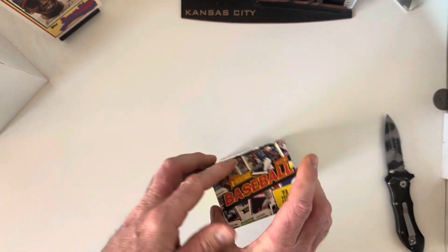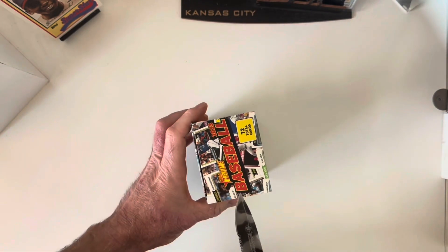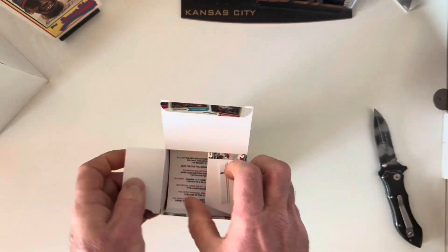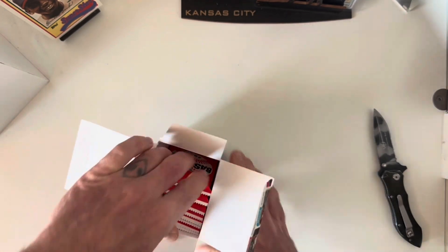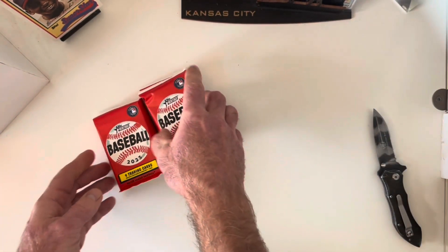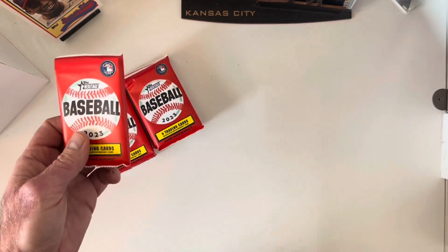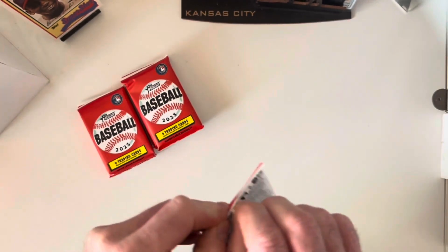I haven't bought a single Topps Series Two this year and I will not. I went ahead and bought the set from a guy who hand-collated it — happy enough with that so I don't have to chase them and I'm not worried about the junk parallels. I feel the same way about this Heritage, I'm just not that impressed with it, but I do like ripping packs so here we are.